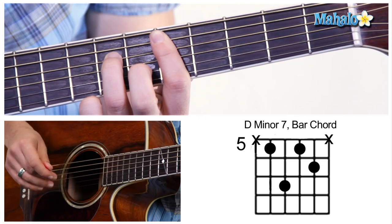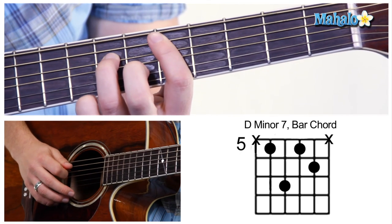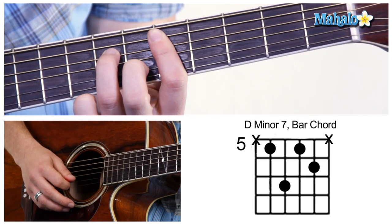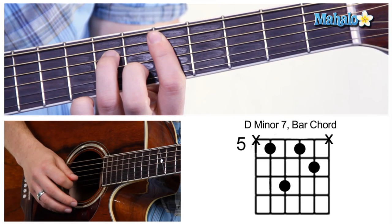Now it's a little bit of an awkward position for beginners maybe. Make sure you take your index finger, and you're going to take your ring finger on the 7th fret on that D string. The G is going to be open. And B right there on the 6th fret.